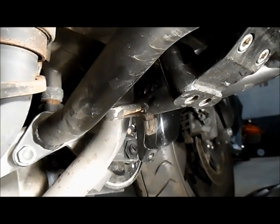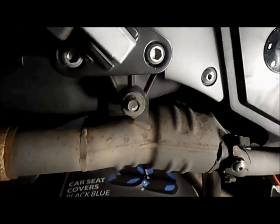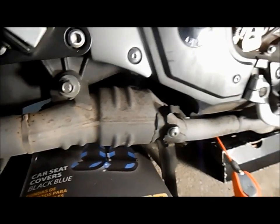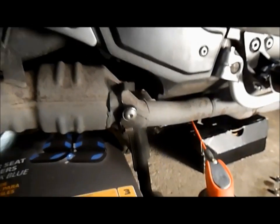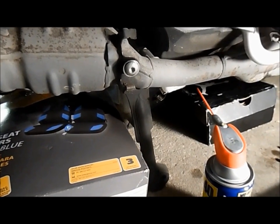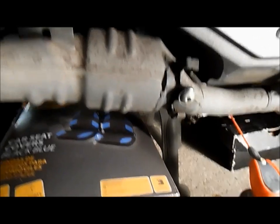We removed all the header bolts — they came out no problem. A couple of them were actually loose, so I should make a note to check them every once in a while. The only thing left is the hanger bolt, which I loosened before for the catalytic converter. The oxygen sensors are right here, so I put a little box under here so this doesn't fall and pull on the oxygen sensor wire — you have to make sure they're not damaged.